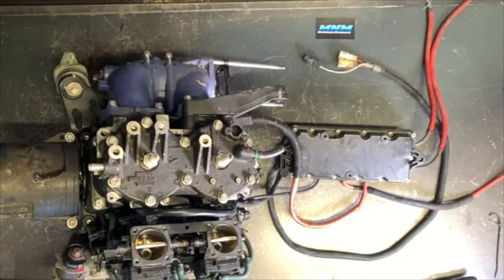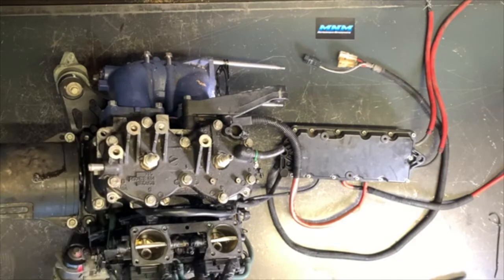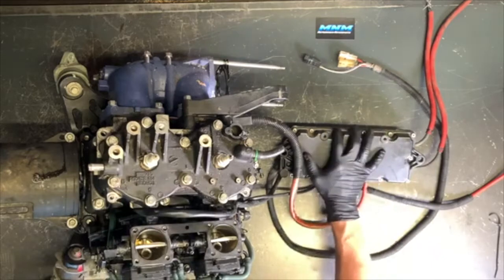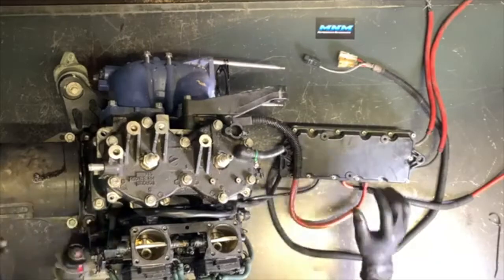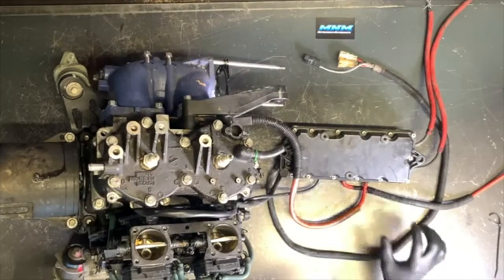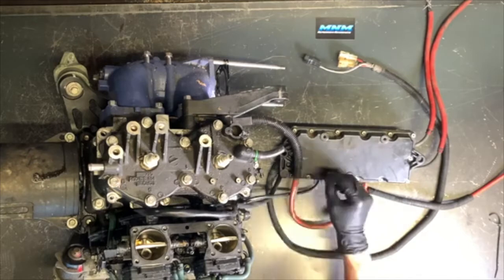All right, today tearing into a Yamaha GP760 Wave Runner. This motor has obviously been pulled out of the hull. We've got the carburetors here — dual carburetors, dual cylinders — and we've got the electrical box here. The reason I pulled this off: I wanted to show you what was inside of here. The other reason is we're going to completely disassemble this motor.